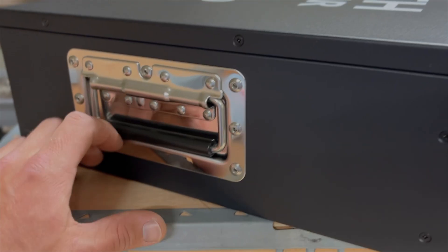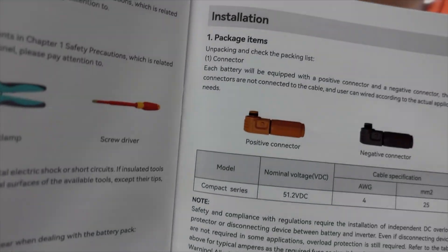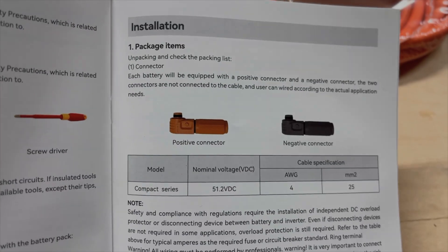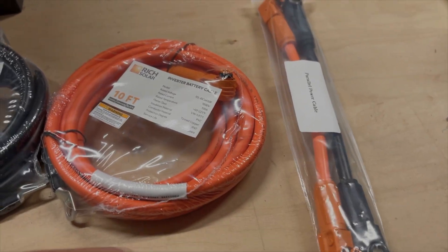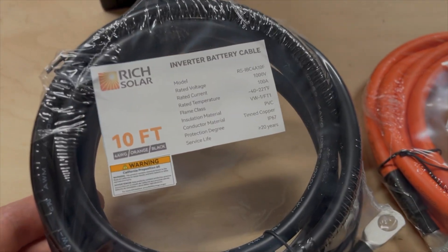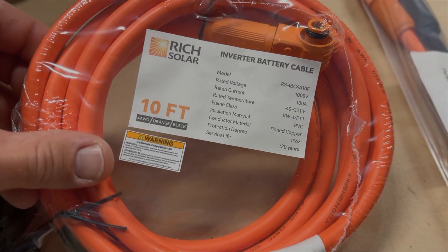It also comes with some robust handles and they feel solid when you pick it up. When researching this battery, I was under the impression we would get a positive and negative connector like indicated in the manual. But what we actually got was two sets of jumper cables and one set of 10-foot battery cables. Since we'll be pulling more than 100 amps from this battery bank, I needed to go ahead and order two more of these.